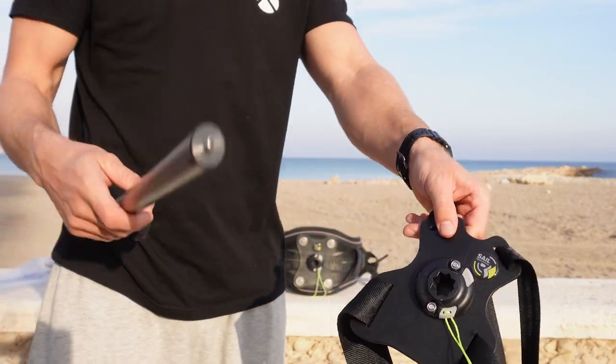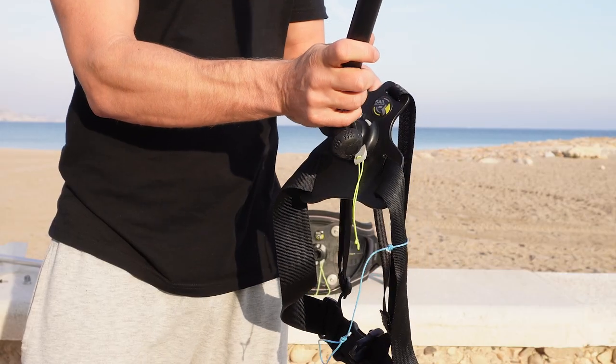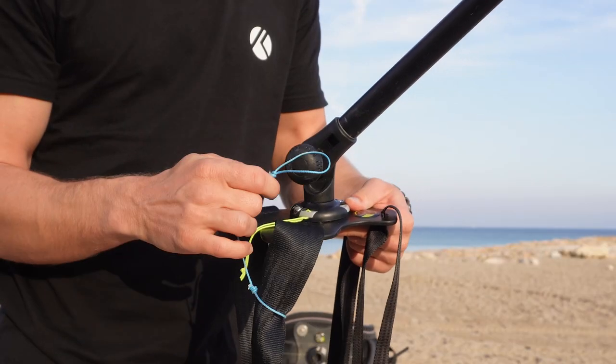The shoulder mount comes with one short pole which you connect to the mount exactly like on the harness mount. Unfortunately this pole doesn't include a leash in case something breaks, so I added one myself.